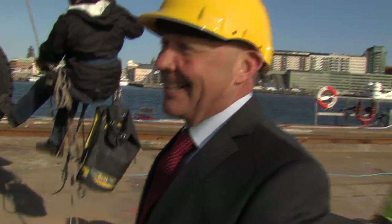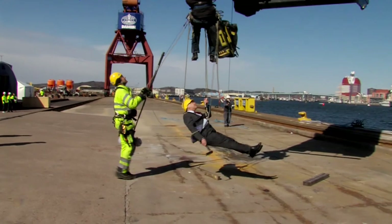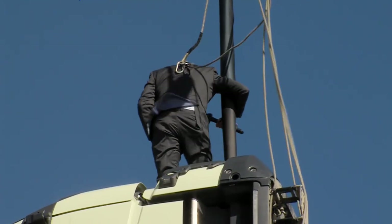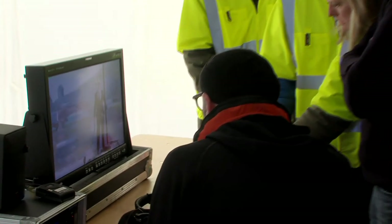That was OK. Survived. That was good. No problem. The wind and the cold — it was nice. It's the hook from the new Volvo FMX.